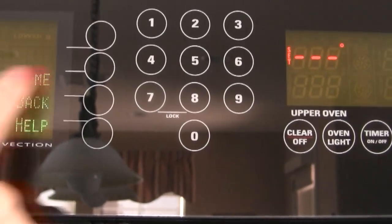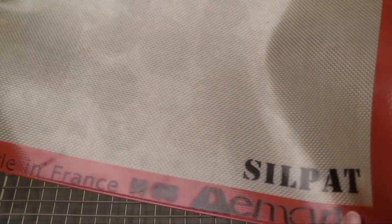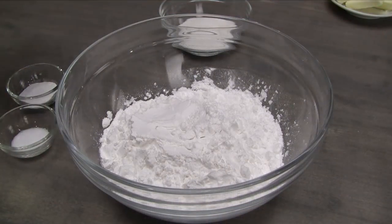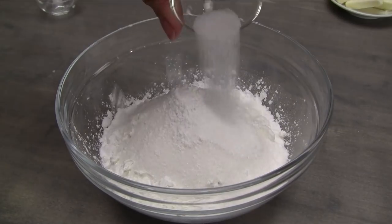Start by preheating the oven to 400 degrees Fahrenheit. Have ready a wire baking rack covered with a baking mat. To the tapioca starch, add the corn starch, sugar, baking powder, and salt, and then whisk together.